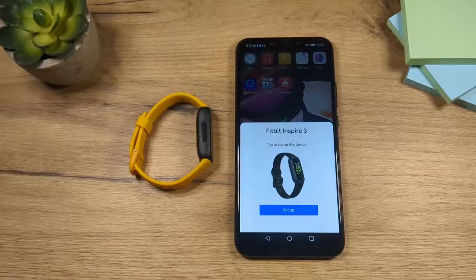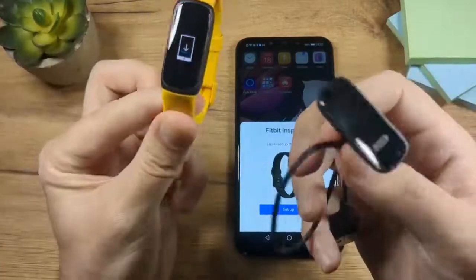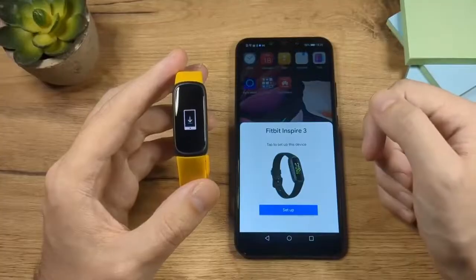Hey folks and welcome, my name is Eddie and in this video I'm going to show you how to set up Fitbit Inspire 3. The first thing you need to do is to charge it, so please charge it fully, then unplug it and come back to this video.